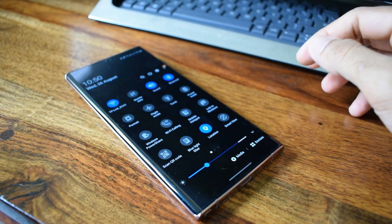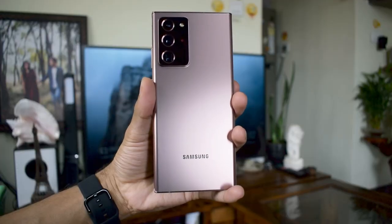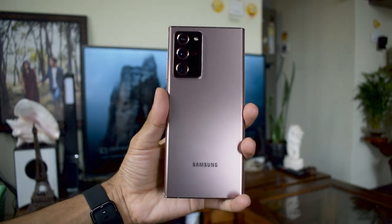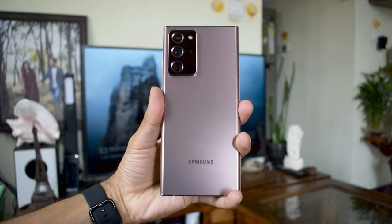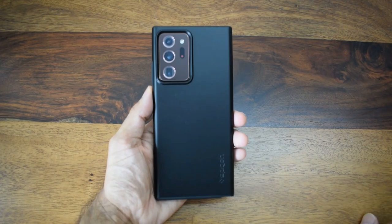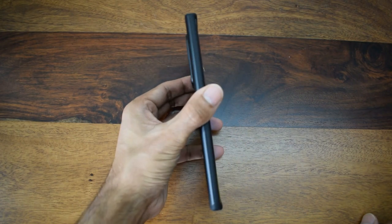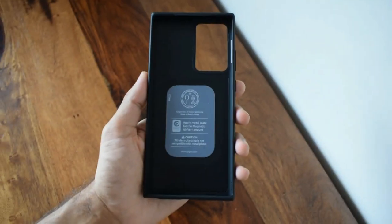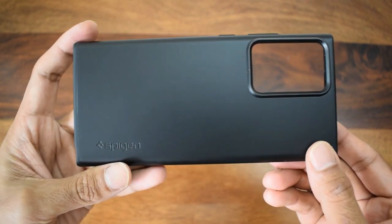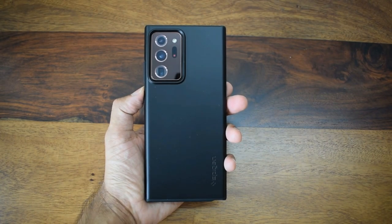I won't stress on the specifications — instead I'll share my opinions. First is the design. The one I have here is in mystic bronze, a matte or frosted glass finish, which looks good and feels good in the hands. I always put a case on it to protect this device, which costs about $1,300, even though it has Gorilla Glass Victus on front and back — the most shatterproof glass on a phone to date. I use a Spigen Thin Fit case, which keeps the form factor intact while providing good drop protection.